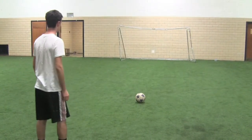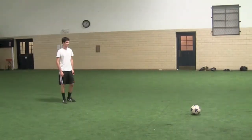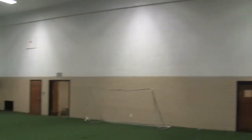This is an example of what happens if you lean back when striking the ball. This is an example of what happens if you strike the ball with your toe — you don't have enough control of the ball.